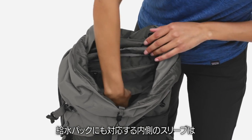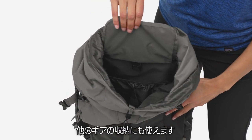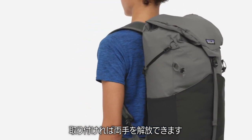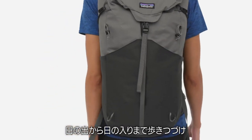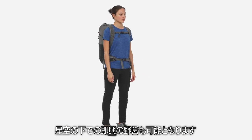The hydration bladder compatible inner sleeve can also be used to hold more gear if you're drinking straight from the creek, while side straps allow you to stow your trekking poles when you need your hands free. The Alt-VIA 28L backpack will forgive you if your sunup to sun-down ramble includes an impromptu sleepover under the stars.